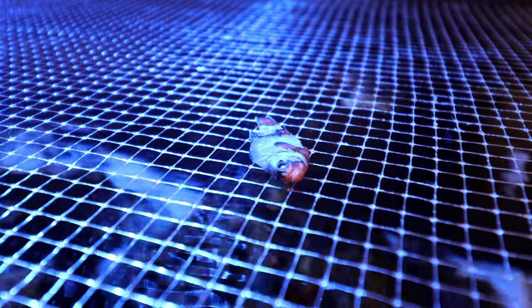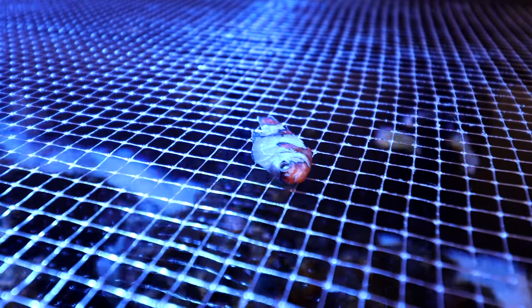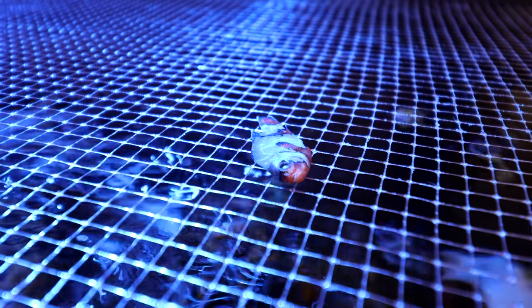Anybody watching this: don't put off the things you know you need to do. Your fish's lives may depend on it. So frustrating. Sorry for the swearing, but I let myself down and I'm frustrated.